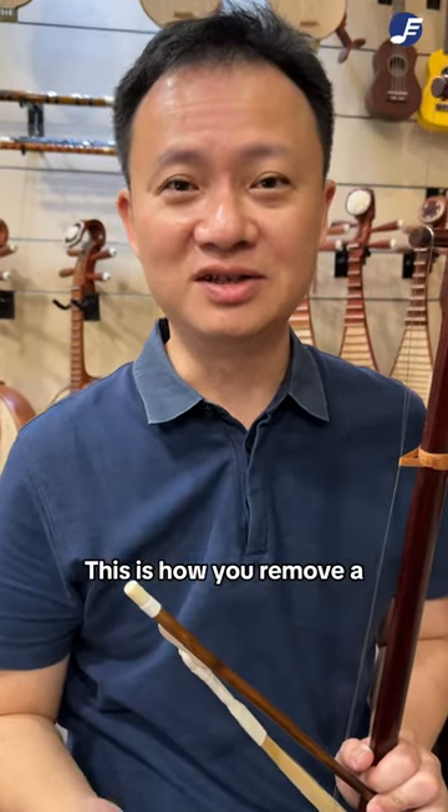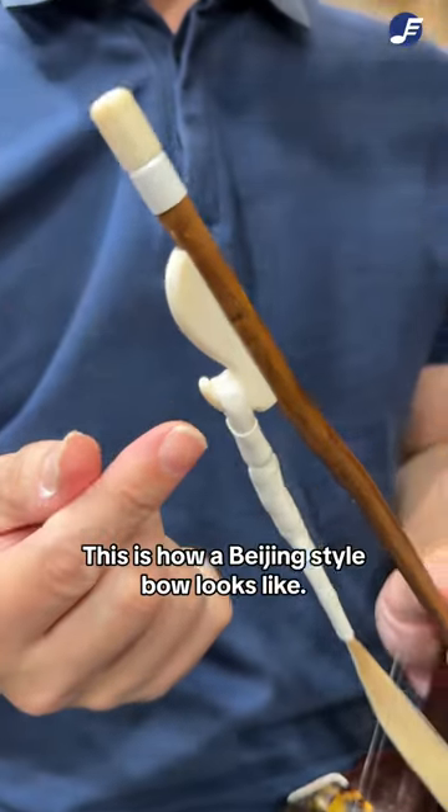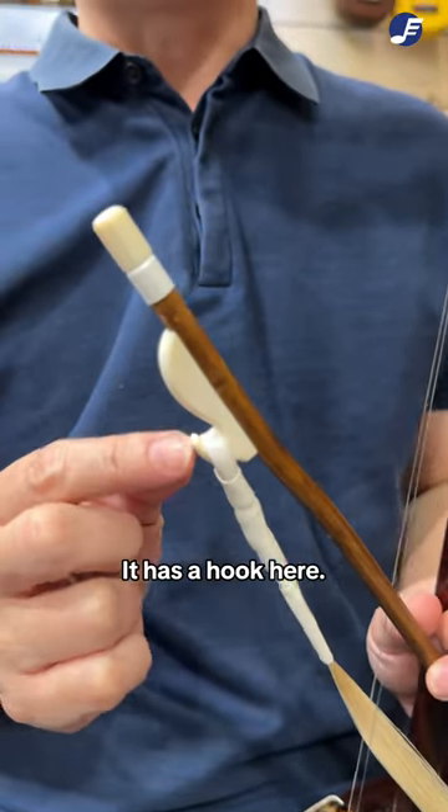This is how you remove a Beijing-style bow from your erhu. This is how a Beijing-style bow looks like — it has a hook here.